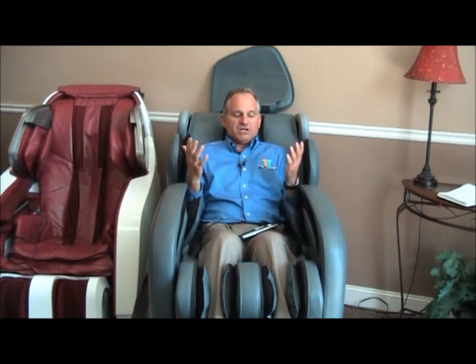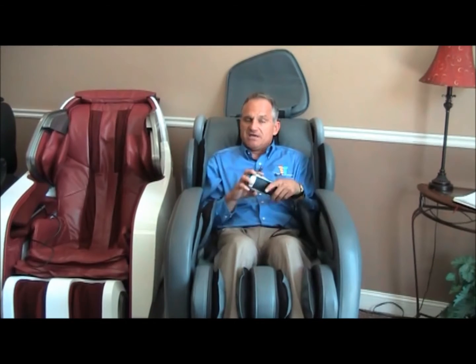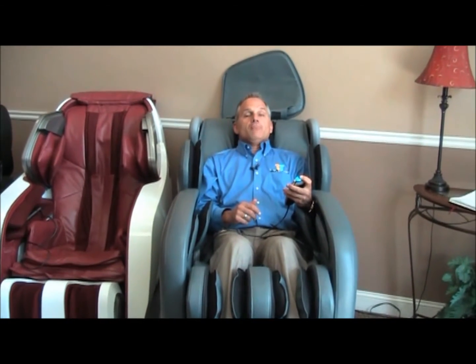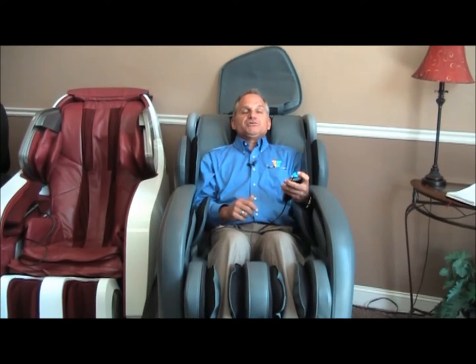But that is it — that is how you would use this chair for the first time. And while you're sitting on it, go through the owner's manual. It's a very easy owner's manual to follow and enjoy the chair. It's a vigorous massage and you will get your money's worth out of this massage chair, that's for sure.